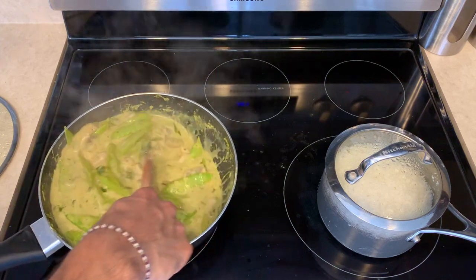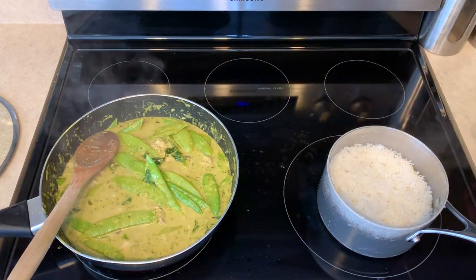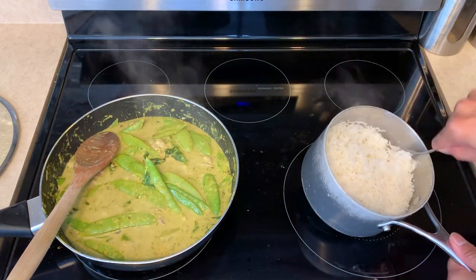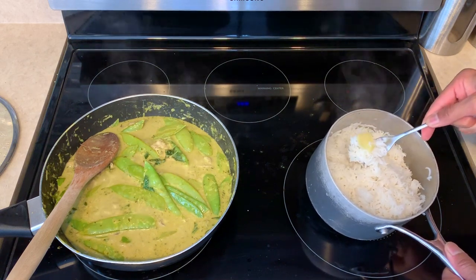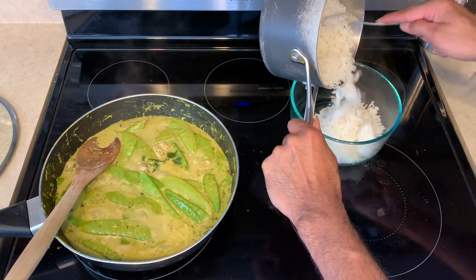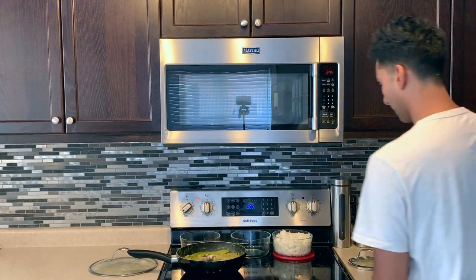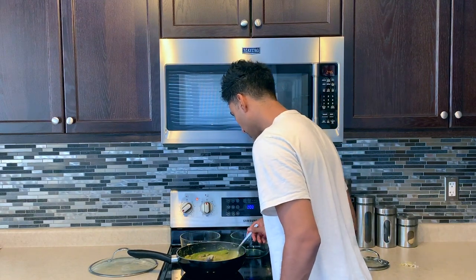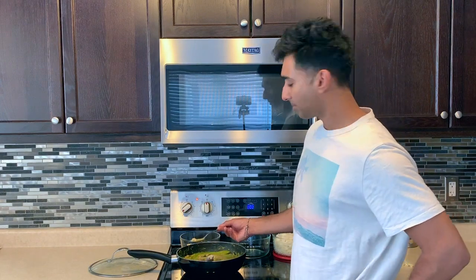There you have it — the finished product! You can add cauliflower or any other veg you like. For the rice, use a fork to fluff it up. The ginger pieces just come right out. Look at that — nice and fluffy, perfect rice. And there's my green Thai curry, super simple with chicken. It looks delicious, so let's do a taste test to make sure I'm not sending you home with a bad recipe.